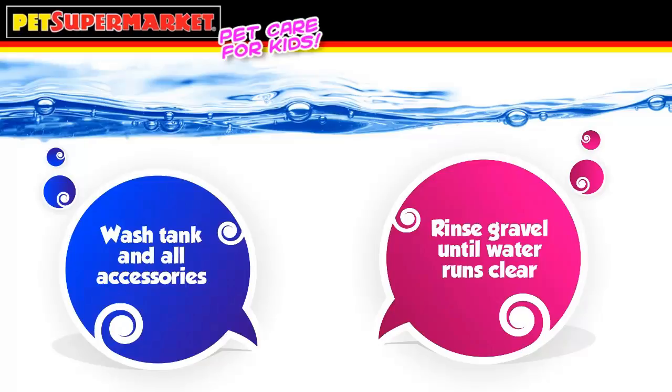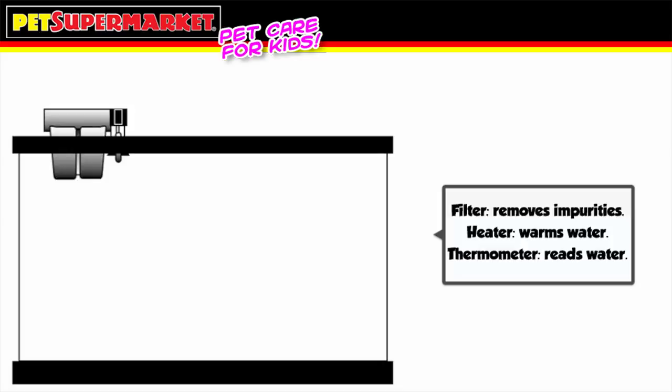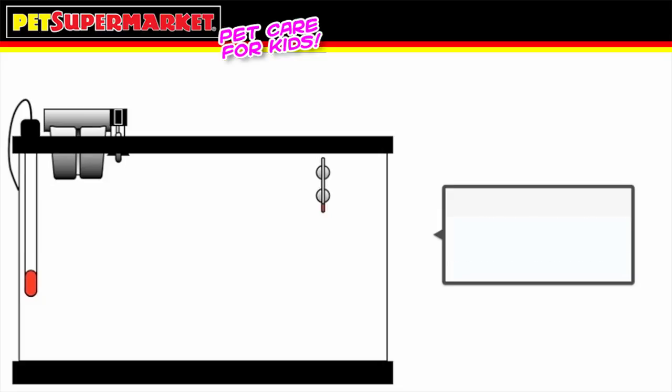Now it's time to get to work. Put your empty tank in the place where you wish it to be. If using a stand, make sure it is strong enough to hold the weight of a full aquarium — a 10-gallon tank, for example, will weigh over 70 pounds when full. Hang your filter, heater, and thermometer. Regardless of what climate you live in, fish need a constant water temperature, and having a water heater makes this possible. Very important: don't plug anything in yet.